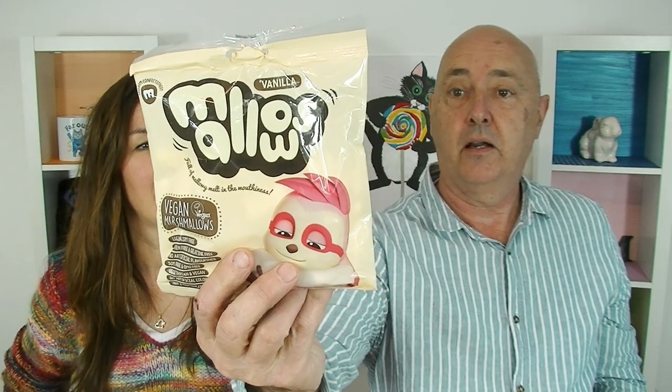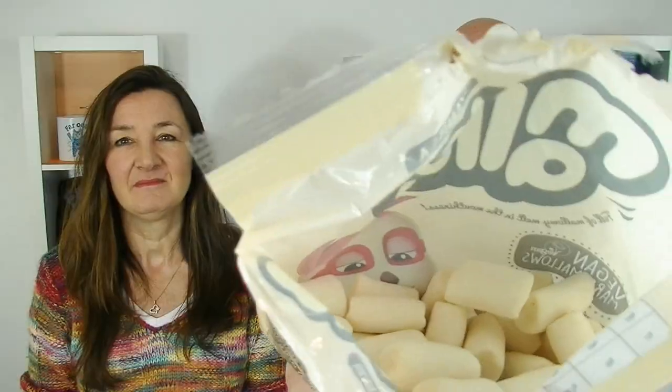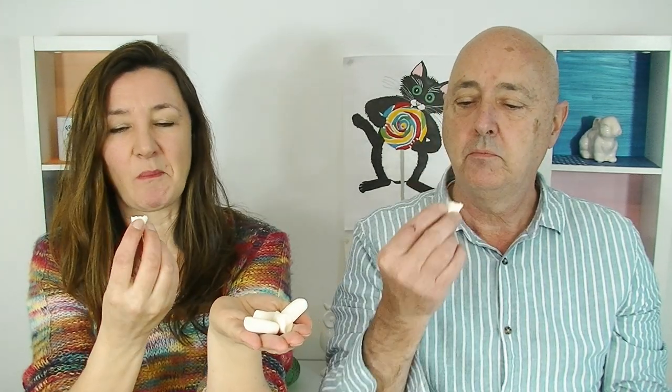Next we have Vanilla Mellows. They're egg and dairy free, gluten free, no artificial flavors, soy free, vegetarian and vegan, no artificial colors, nut and tree nut free. Is that why that little squirrel looks really sad — because it's got no nuts? It's a marshmallow animal — his body's made out of marshmallow! They're little puffy pillows, look like packaging peanuts. These are one of the nicest marshmallows I've ever had — not too sweet. What I like is they don't have that strange consistency. They're easier to eat, probably because the other ones are made with gelatin. I like these.